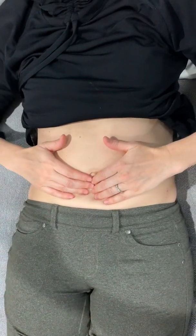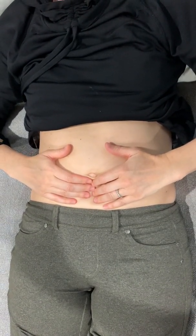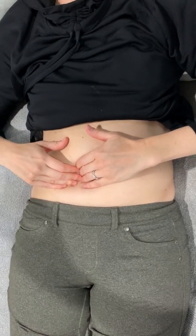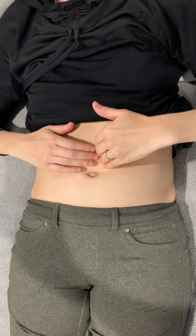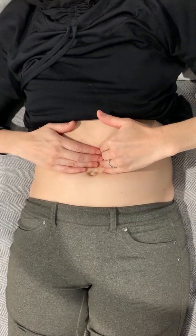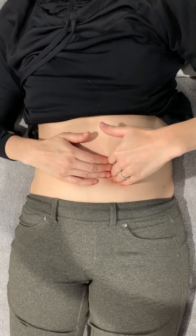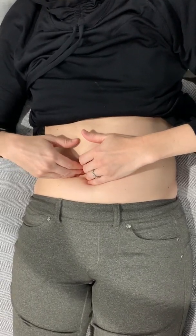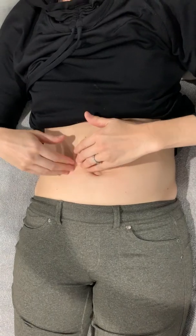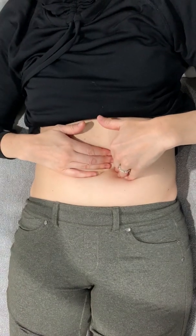We're going to start at the navel. Allow your hands to rise with the inhale, and as you exhale, the body will naturally welcome your hands in a little bit deeper. Just gently palpate or touch around the perimeter of the navel. You can work in the navel if you like, but for this series we're going to work around its perimeter. You're looking for things like hot and cold spots, tender spots, little lumps, places that feel hollow. This can be both diagnostic — so you know where you're holding things and what you need to work on — and you're treating yourself at the same time.